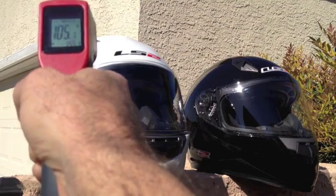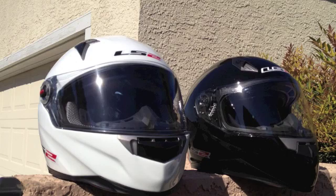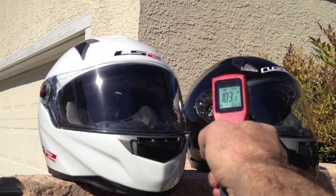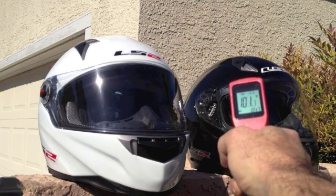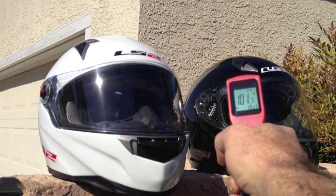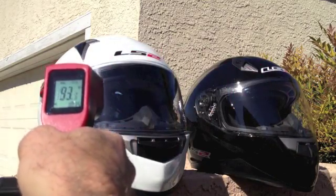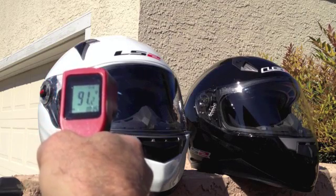So there's a roughly 50-degree difference between the two on a round figure. Now I'm going to shoot the interior. First, I'm going to shoot it through the shield — you'll pick up a little bit of the shield temperature there. Through the glass: 100, right at 103, floating a little as I move around. There's 101 fairly steady. Now over to the white: 91. There's a 10-degree interior difference.